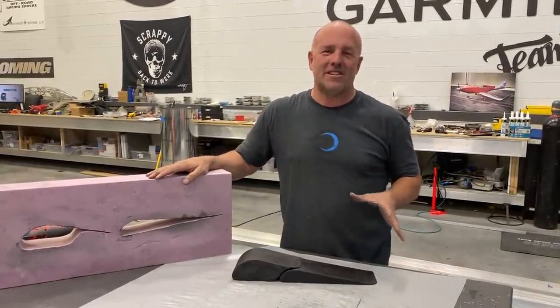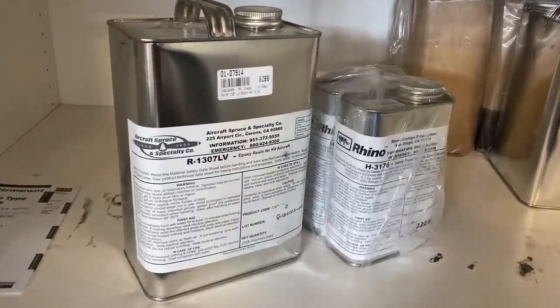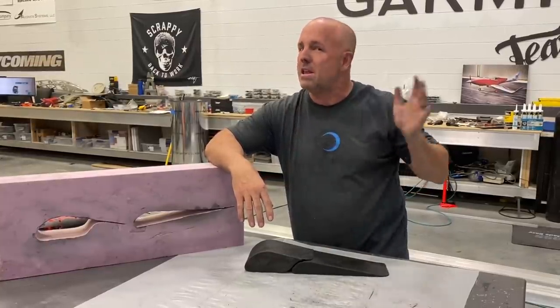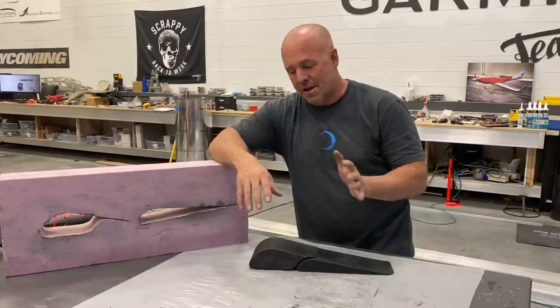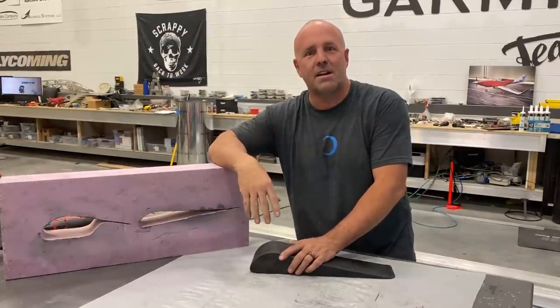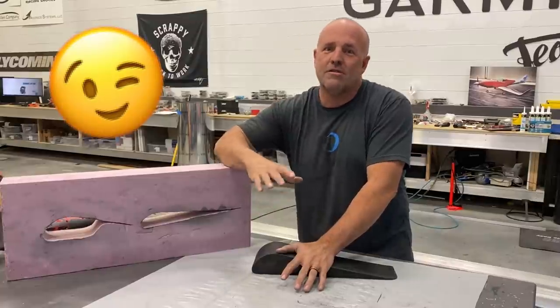I'm going to quickly throw up on the screen the resin I use - AB two-part - to do this where you don't need to use an oven; it chemically cures it. You've got different speeds: slow, medium, and fast. It depends on how long and how big the part and how much time you need to work with it. I'm not promoting one brand over another - there's a lot of great brands out there - it just happens to be what I use and I'm not sponsored by any carbon company.